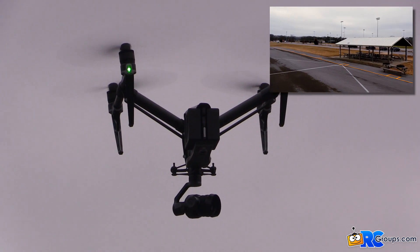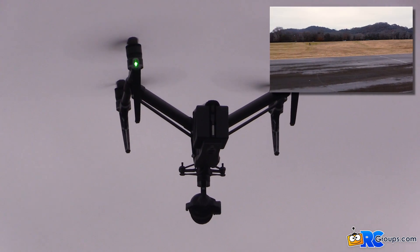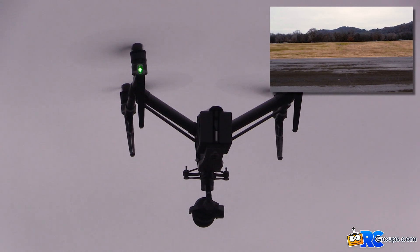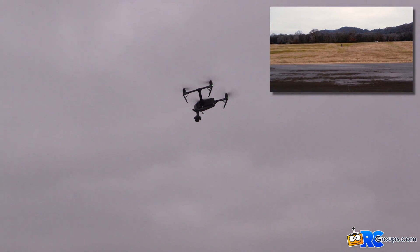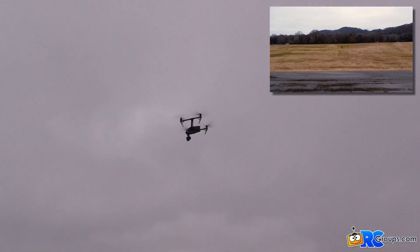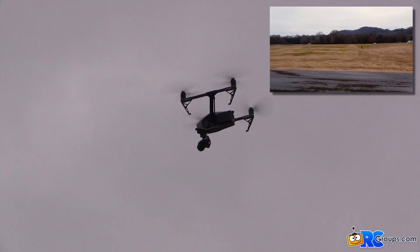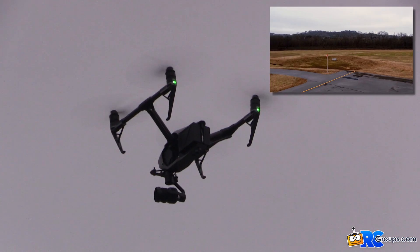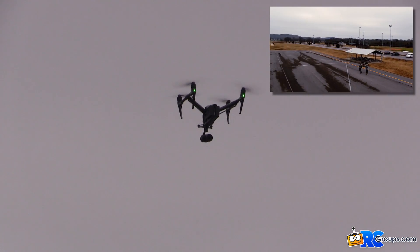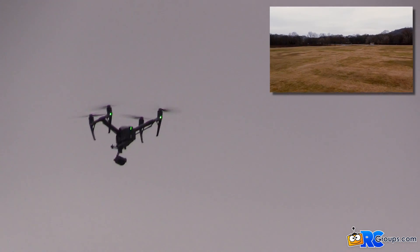I can't even tell anything happened in my video footage — amazing. Now we're going to the left, traveling forward, to see what happens. I'm going to put the camera centered first, moving forward, and now I'm going to pan pretty aggressively as we're moving forward.